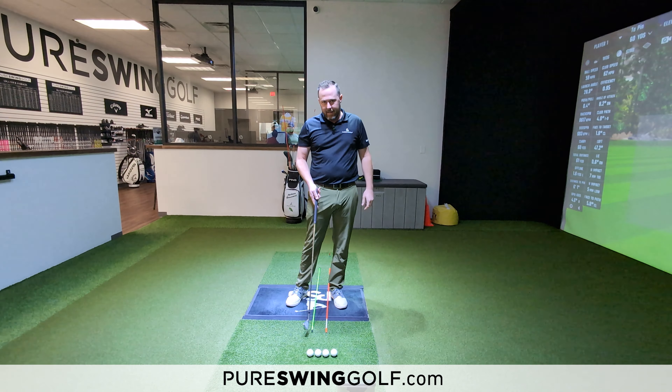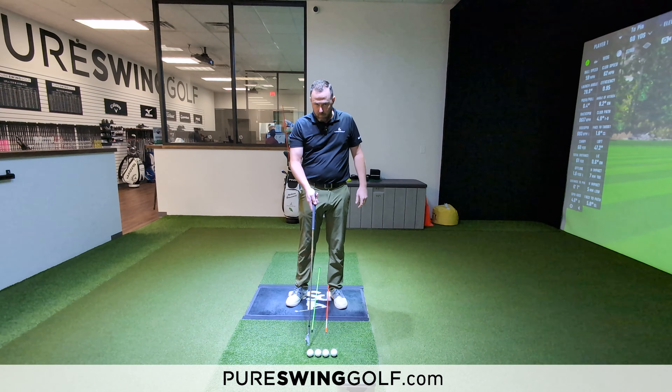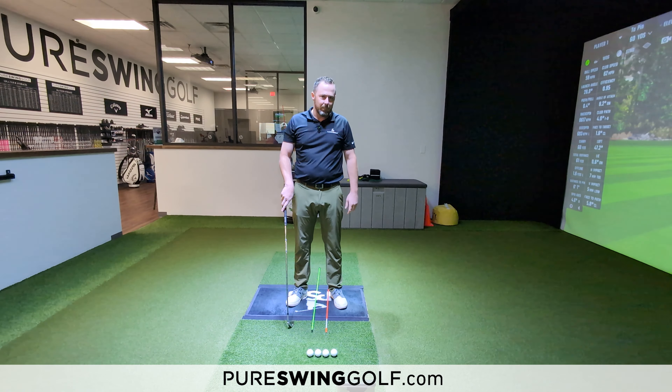Down below we have four different balls. The first golf ball, ball one, is placed in the middle of my stance. I'm going to probably play all my wedges, nine iron and eight iron from that position.